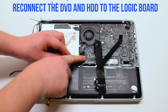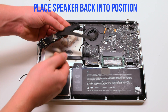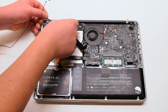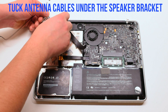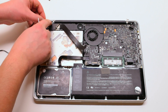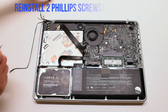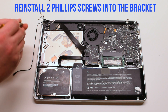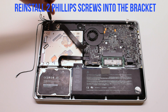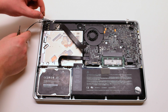Reconnect the Hard Drive and the DVD Drive to the Logic Board. Place the speaker back into position. Tuck the Wi-Fi cable antennas underneath the speaker. One of the cables has a loop — you have to put the screw in through the loop and go ahead and fasten it.